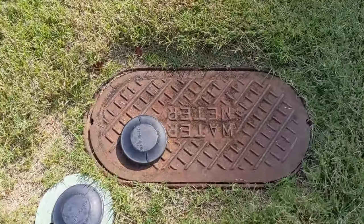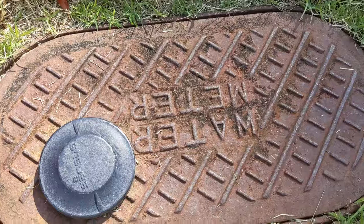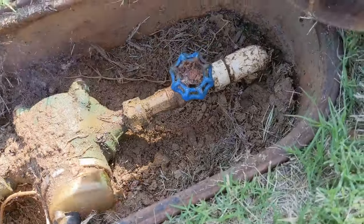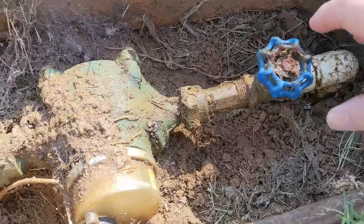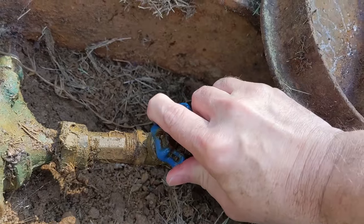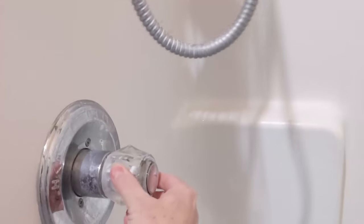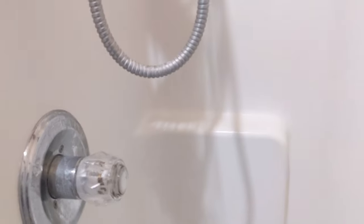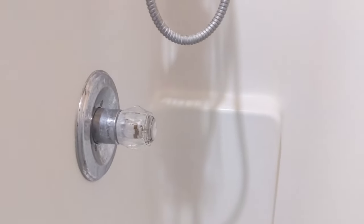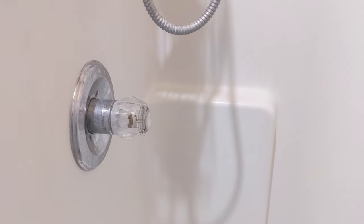Let's find our main water shut-off. If you don't have one locally, we're just going to turn this clockwise until it's completely turned off. Then we're going to crack our valve and let the residual water drain out. We have a tub right behind it that's lower, so I'm going to drain it as well.